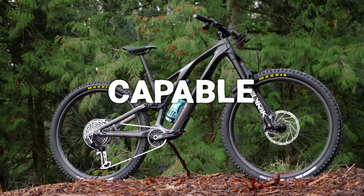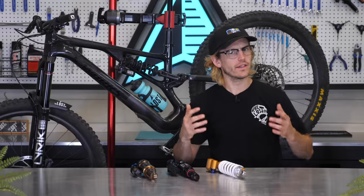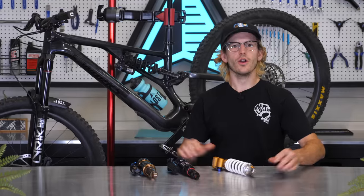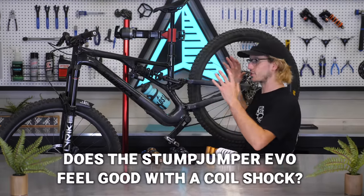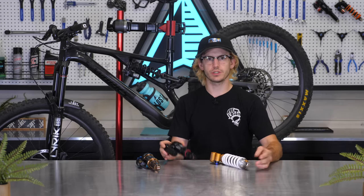The Specialized Stumpjumper Evo is extremely capable, versatile, and fun, which makes it one of the most popular bikes on the trails. Like most mountain bikers, Stumpy Evo owners are always wondering if a coil shock will increase their bike's performance. Here we are with the final installation of our three-part video series to answer the big question: does the current generation of Stumpy Evo feel good with a coil shock, or should you just stick with an air shock?